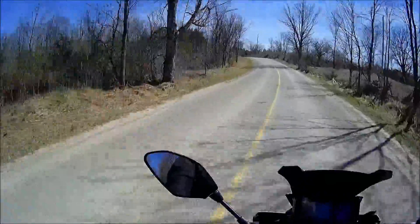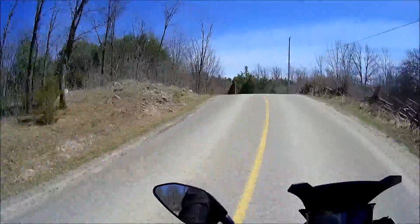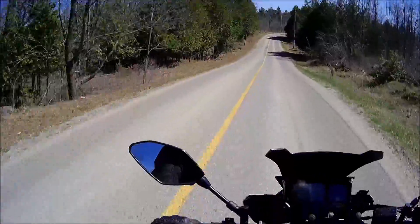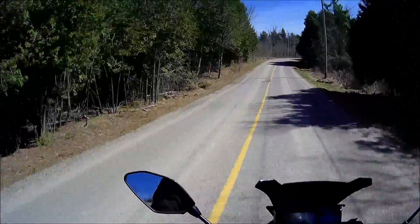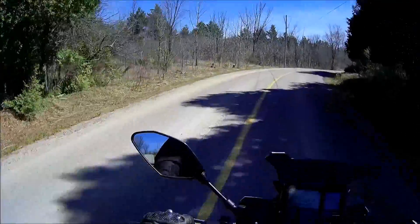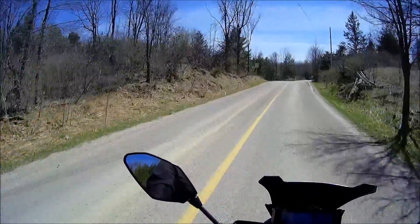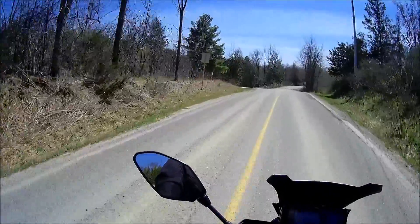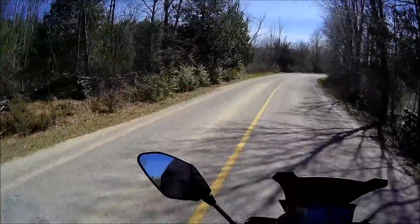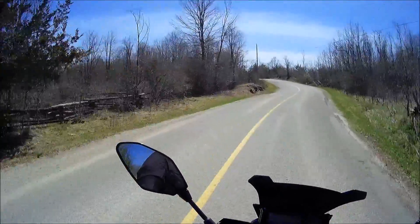I ordered the software and studied the maps at length before making any changes. I'm very pleased — the bike, as you can tell, is dead smooth. There's no more stuttering at low speeds, no more snatchiness. The A mode I've started to use at times now where before I found it was just obnoxious. Now I can use all three modes when the situation warrants it.